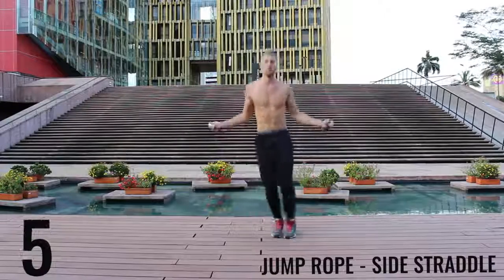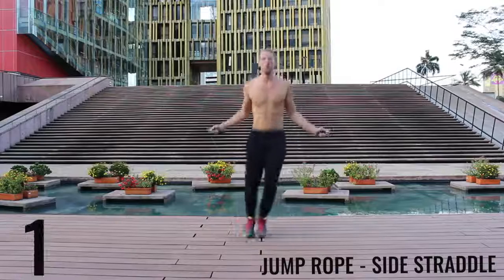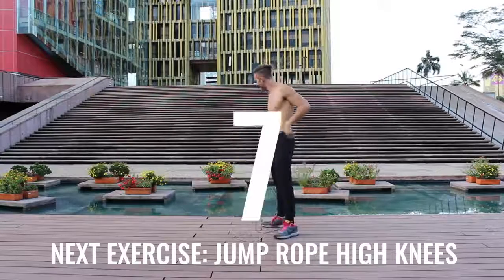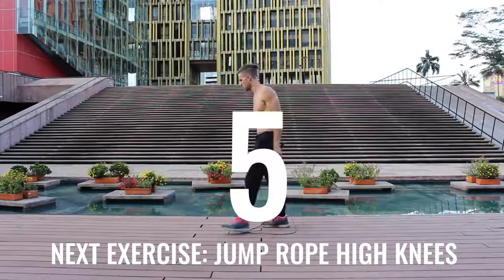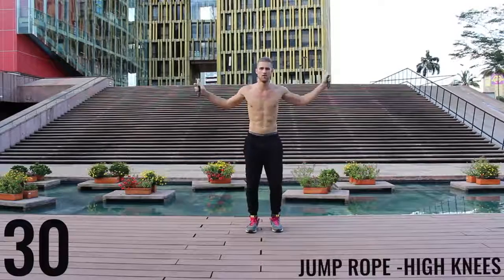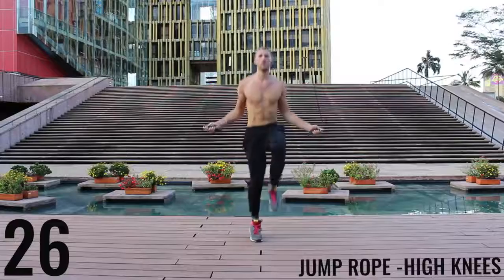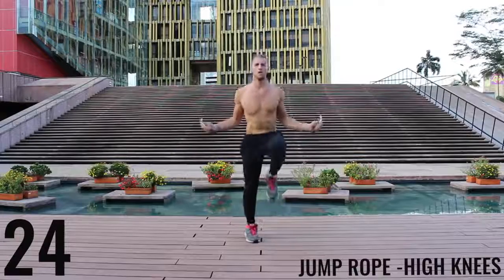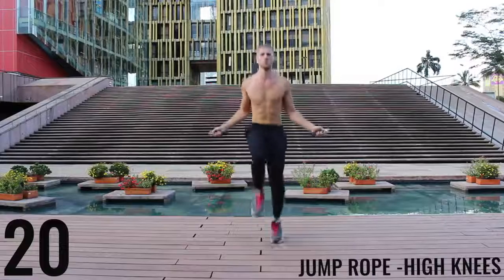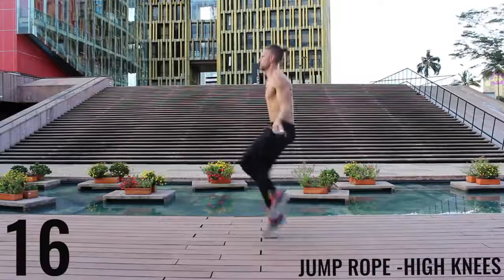Don't give up on form here — keep your form tight. Driving those knees up as high as you can. Really aim and try to get those as high as your waist every time. You can see here as I get fatigued, even I have trouble doing it when tired. So you want to push yourself as hard as you can — do your best.